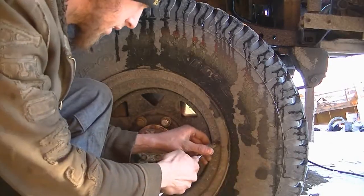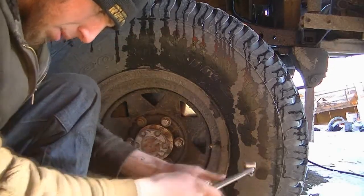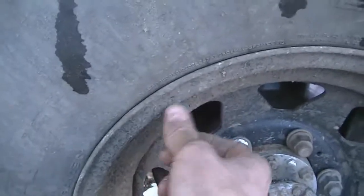Oh, that's better. Yeah, 20 pounds — I'll go top her up. Let's see what the other one's at. Hopefully this one doesn't do the same thing, cause that's gonna be a little bit frustrating.